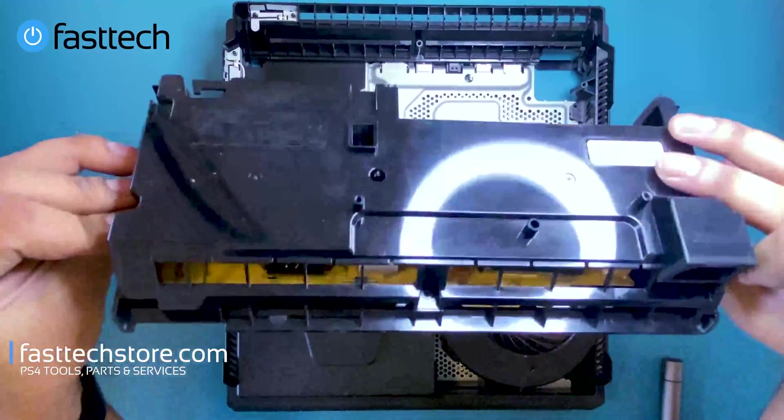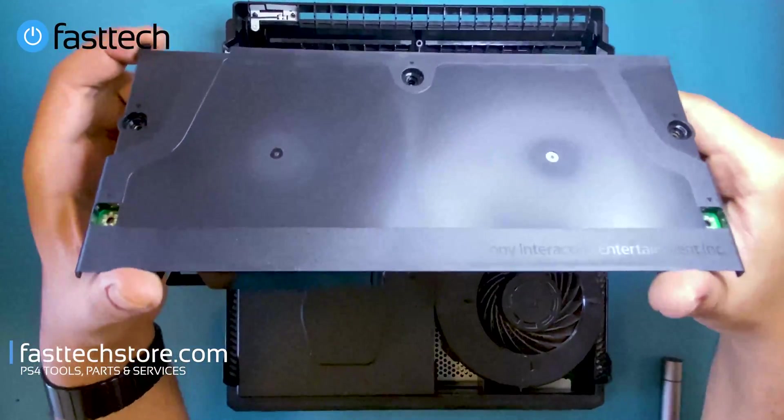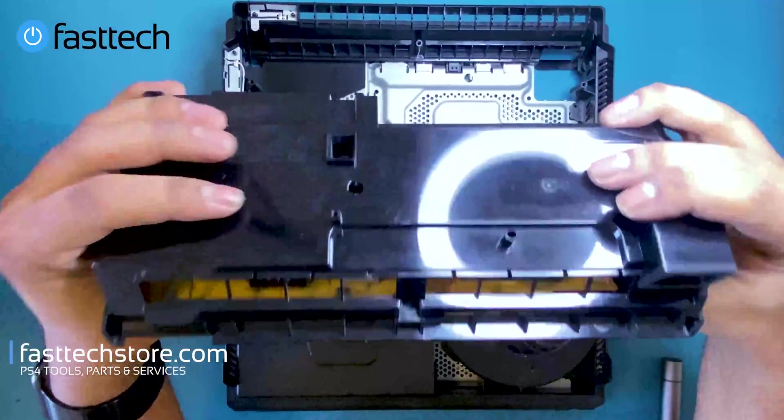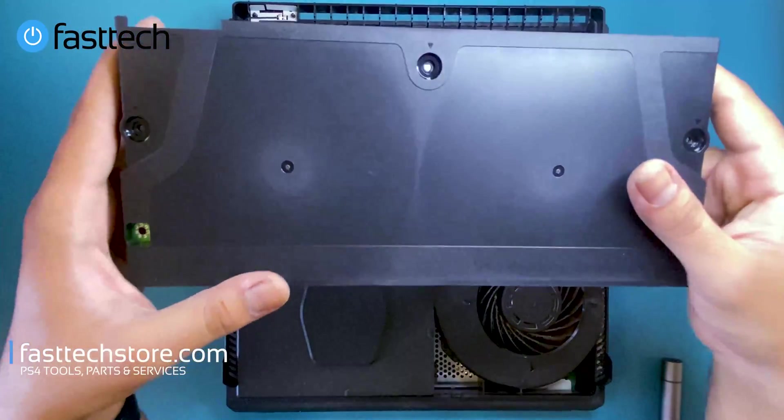If your PS4 Pro isn't turning on it could be a dead power supply — we did a video on this. If you need a power supply, check out our website at fasttechstore.com or fasttech.ca.